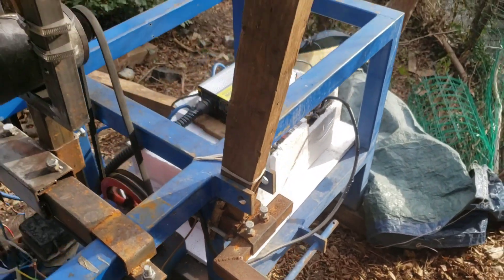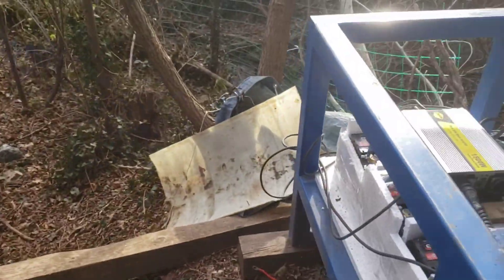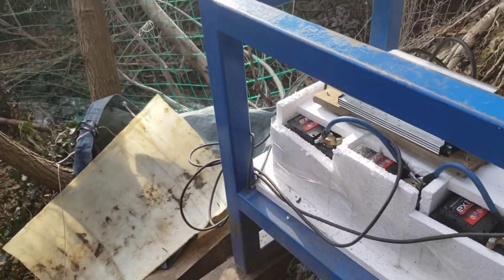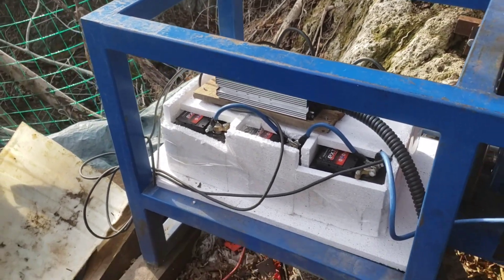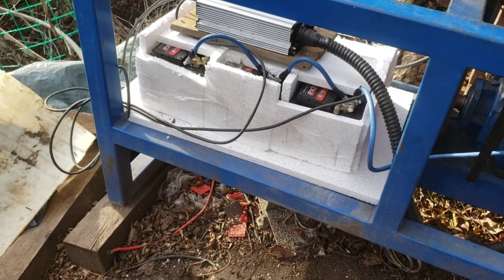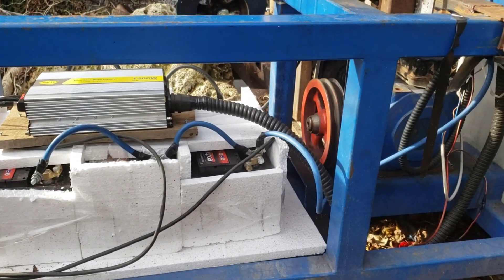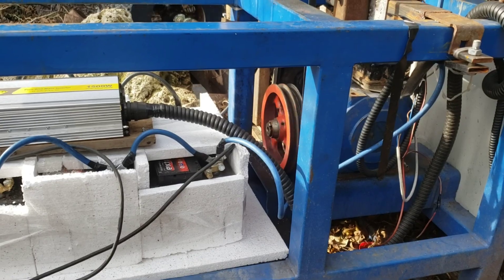I forgot to mention — when you have batteries outside, even if you build a little housing for all of this — which I will do in the spring — you have to insulate the batteries. I just put a little styrofoam around them to protect from extreme temperatures, heat, or cold. It really helps a lot.